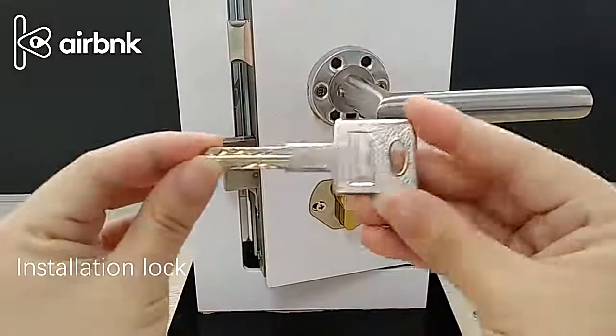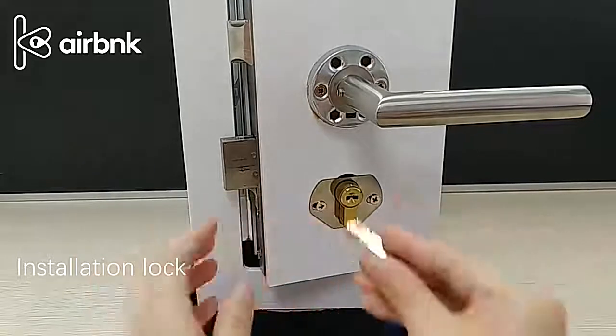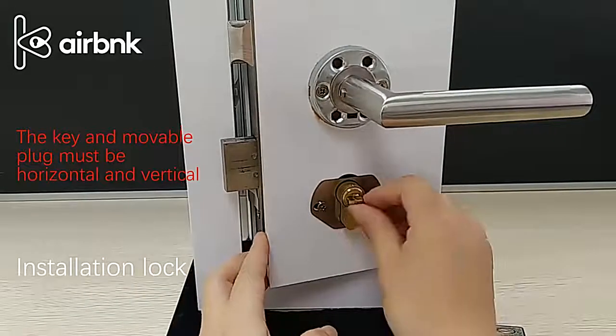Installation lock. Put the cut key into the lock core. Align the movable plug with the key and then screw on three screws to secure the lock.